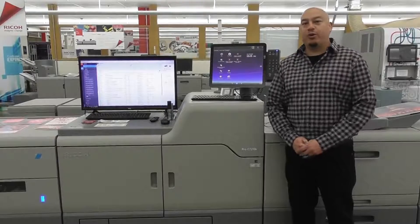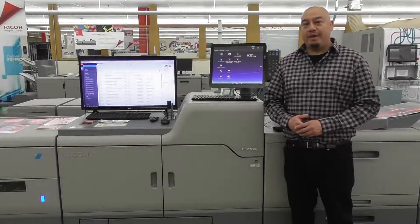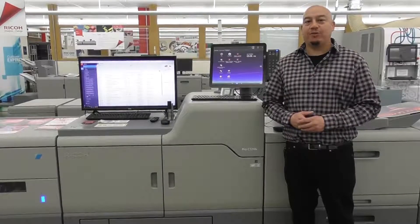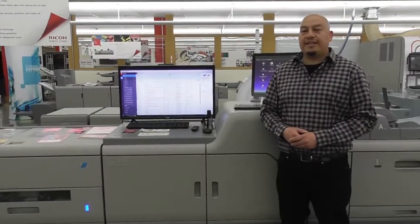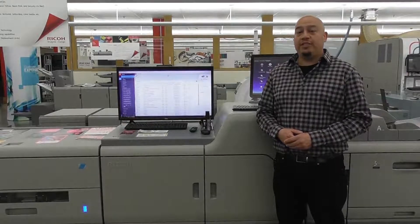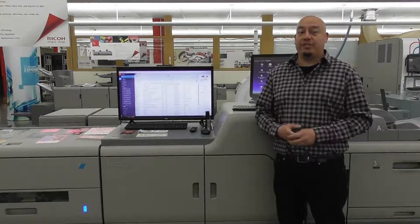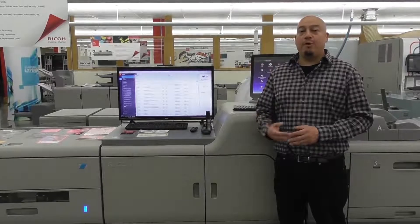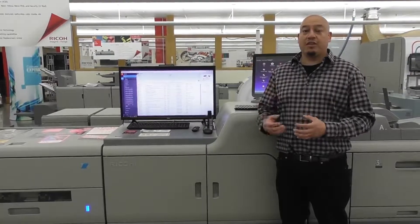I'm standing in front of the Ricoh Pro C7200, 95 pages a minute model, 24 by 4800 DPI, and around 260,000 impressions per month. The 7200 has the new EFI E86A RIP, which is 50% more performance power than our previous generation 85A, being able to do impose, compose, spot color matching, and also color calibration for neon colors as well.